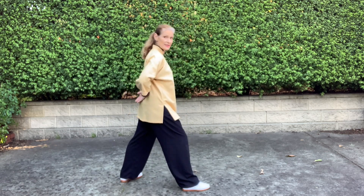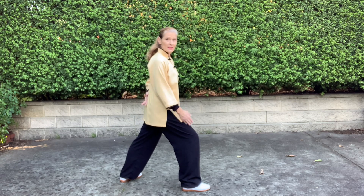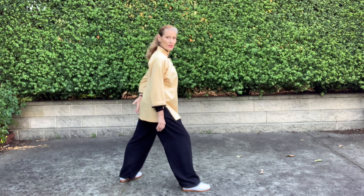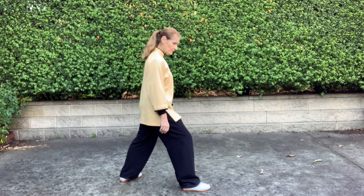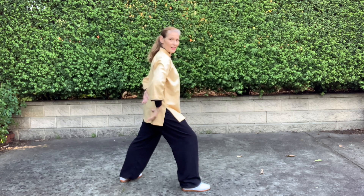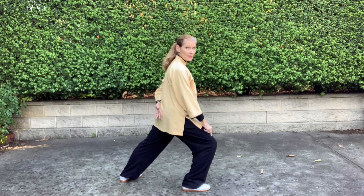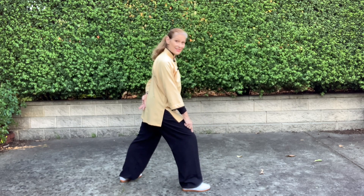Our forward stance is called a bow stance. 70% of weight is on the front leg. The back leg is off lock — so it's not straight — and everything sinks. When we do our postures, we're not leaning forward. Nicely upright. This knee doesn't come further forward than the foot — that's not good for the knee.